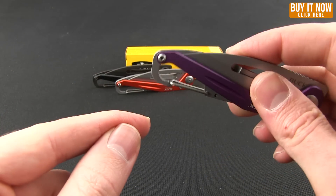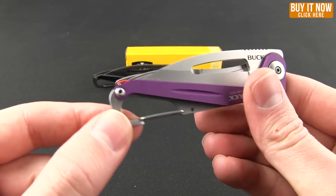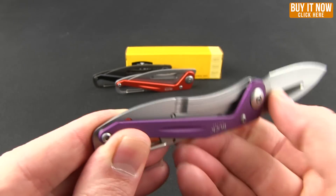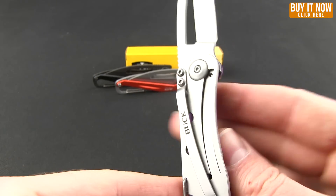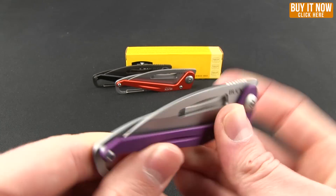That carabiner clip also acts as a secondary bottle opener, so you can have access to your refreshing beverages. As far as opening up the knife, you have that cutout there for your thumb. You'll notice that it is a frame lock, but rather than being cut all the way to the top, it's just that little pop-out section, which is kind of cool.